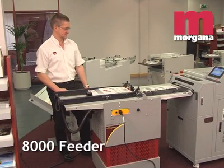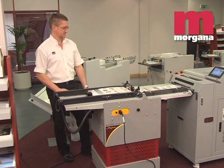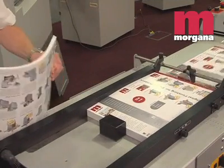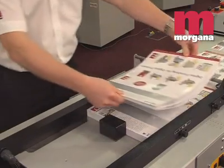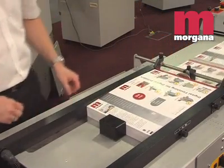The Morgana 8000 Feeder is a compact, mobile, height-adjustable suction air feeding device capable of linking to the Digicoater 33 and 50 UV coating machines. It provides a cost-effective addition to the range of Digicoaters. Being a bottom-fed device, you can continue to load on the run to increase productivity still further.